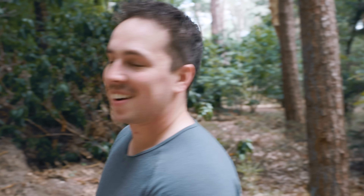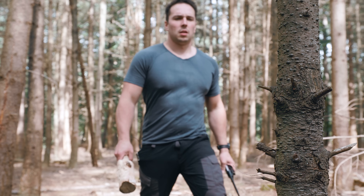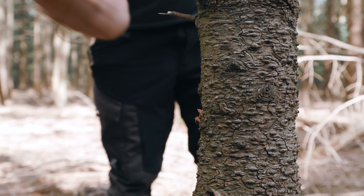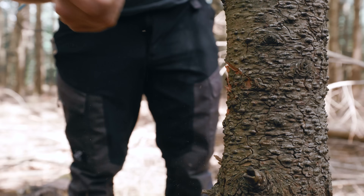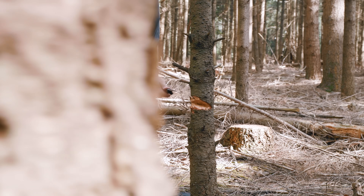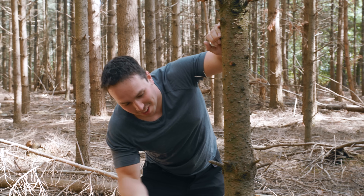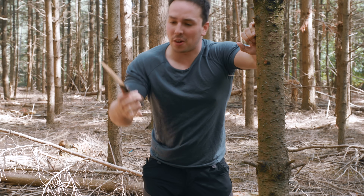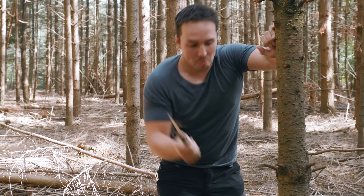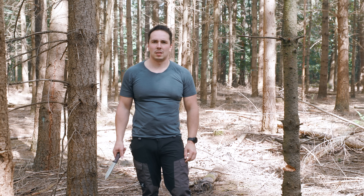We're going to chop down a tree. We're going to make a fire. Wow, this knife really has a lot of swing. I thought the handle was a bit long, but it really works for chopping. Part of the way — I want you to bring that tree down with a karate kick, with the most fancy kick you got.